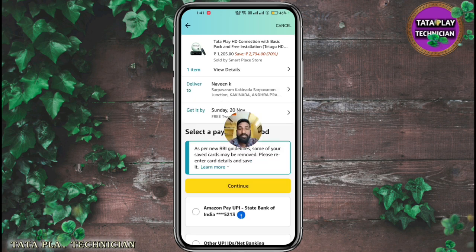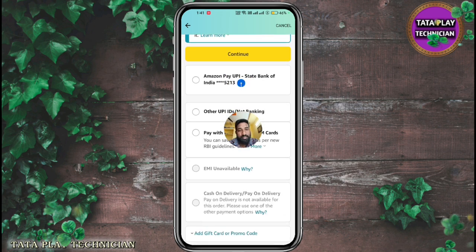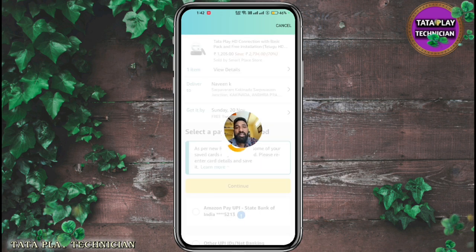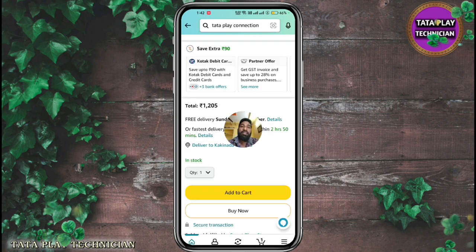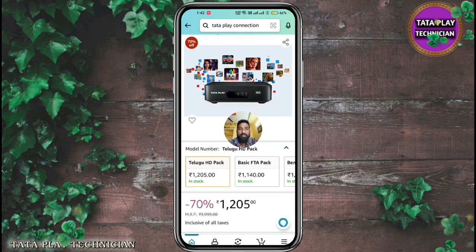Now, no cash on delivery. You will have the option to get the amount via debit card. If you are looking for the money, you will get the money.